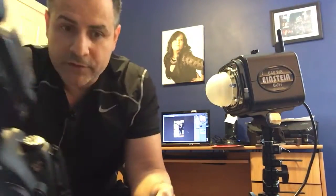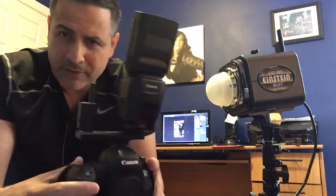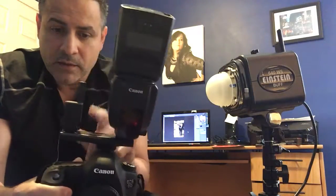Check me out at HectorRiveraPhotography.com. I'm a wedding photographer out in Clifton, New Jersey. I don't do videos — this is just a cheap iPhone 6. I'm just sharing this knowledge with you guys because there aren't that many videos on YouTube about triggering this stuff.